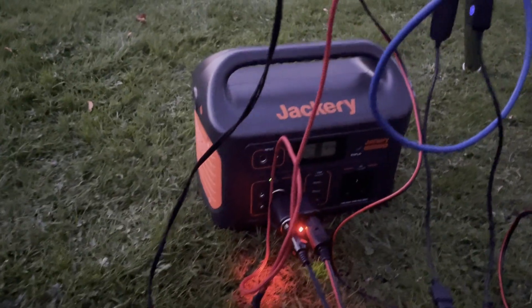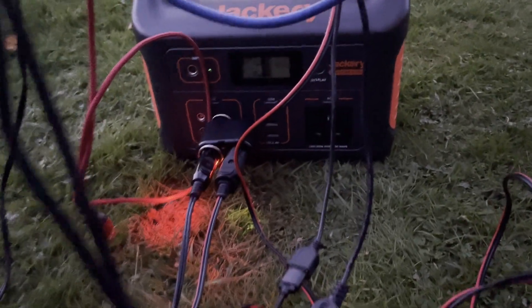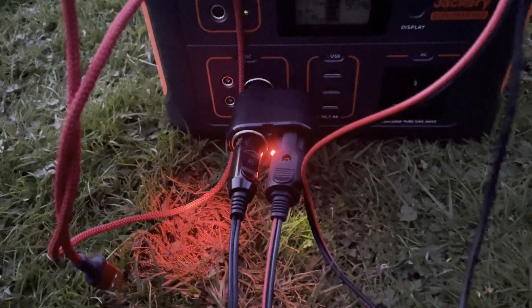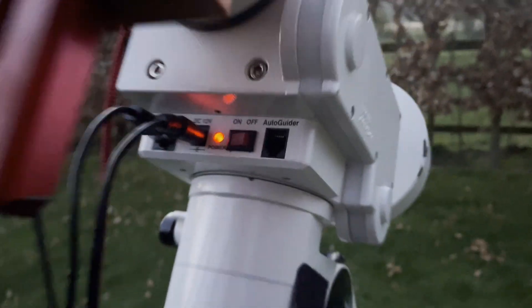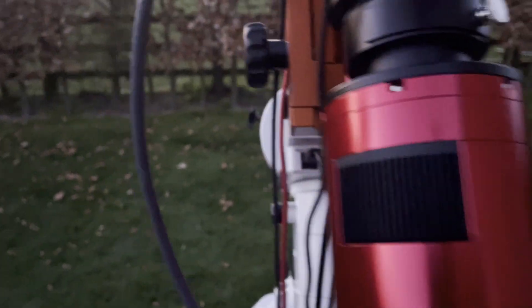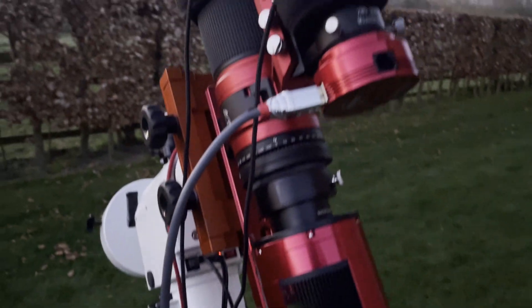I've got my trusty Jackery battery here for my portable power. It powers everything nicely — I've got a splitter in there giving me 12 volts up to my ASI Pro and then a separate 12 volt supply to the mount. I like to supply the mount separately, and everything seems to be working fine.